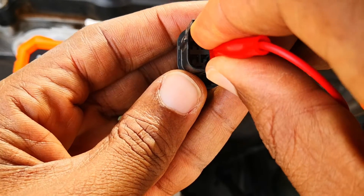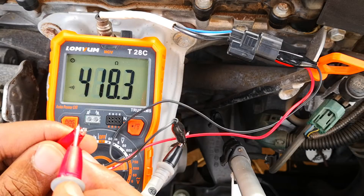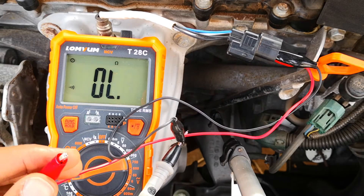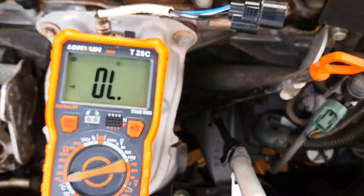Just to demonstrate my earlier point about measuring directly: I'm now using clips on the prongs, and as you can see the resistance is now above 3 ohms compared to the 2.5-ish ohms it had before. Even though it's still within spec, if you're really scrutinizing the resistance of a suspect sensor you want to measure directly.